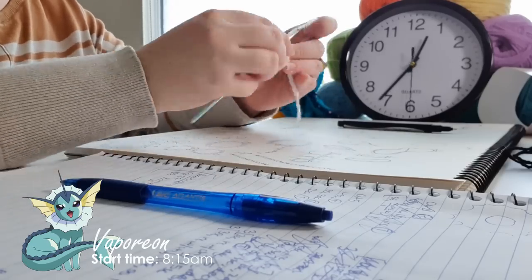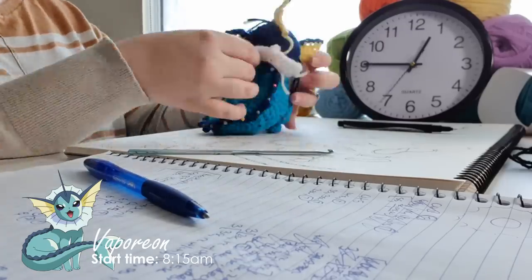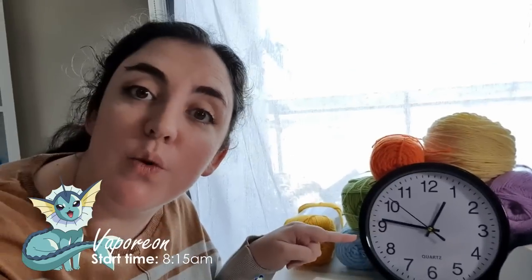That neck fin made her look goofy no matter what I did and was a huge time sink. Before I knew it, four and a half hours had passed. It's currently a quarter to one and we are running a little behind. Vaporeon is no longer my favourite Eeveelution and I don't really want to talk about it — but this doofy looking thing is done. I'm putting it to one side and going for lunch, then we'll start Jolteon. If I can get Jolteon done by four, Umbreon and Espeon are basically the same pattern so we can knock those out really quickly.